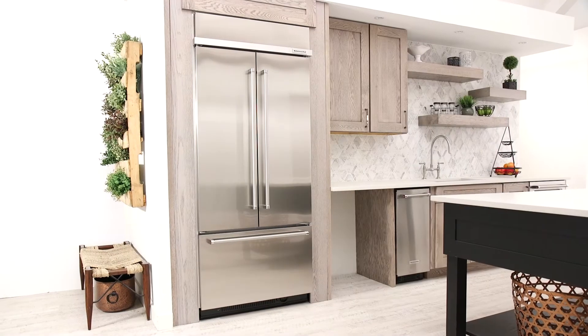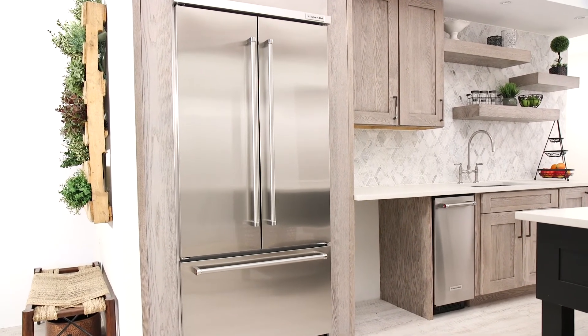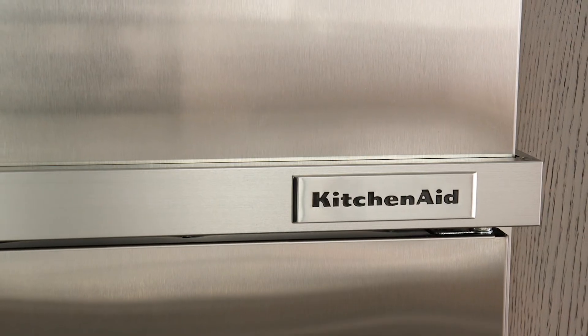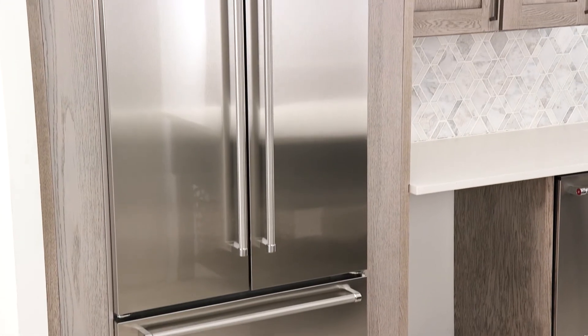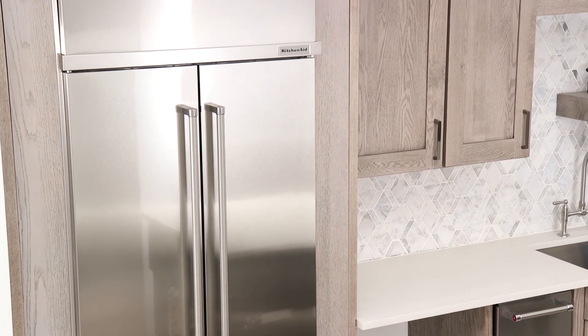Turn on the ice maker and the water system will flush through normal operation. Remind the customer to discard the first two to three batches of ice. The installation of your KitchenAid built-in refrigerator is now complete. Make sure to let the customer know that it could take up to 24 hours to make the first batch of ice.